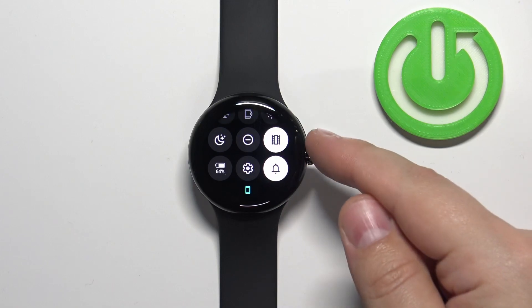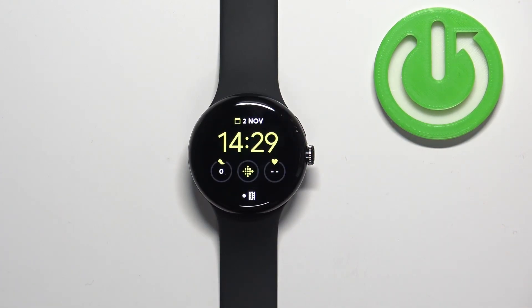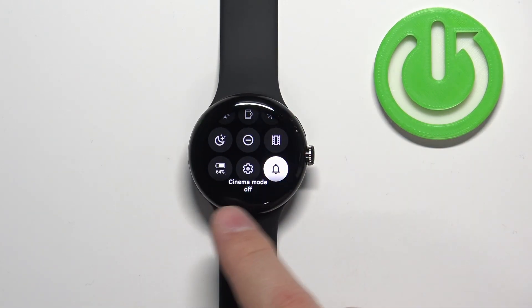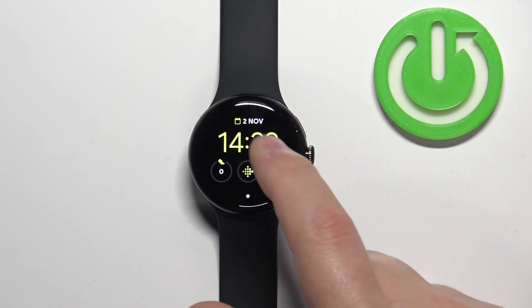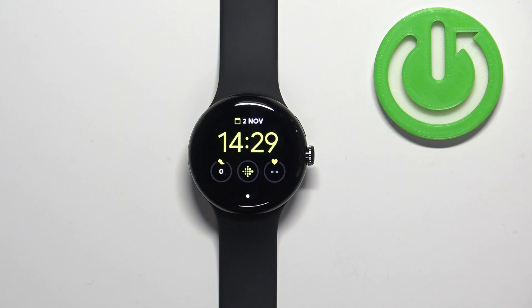You can also tell by opening the quick panel — the icon will be white right here. To disable the mode, simply open the quick panel and tap on the icon. It will say cinema mode off, and the icon will change color, and the icon from here will disappear, which means that the cinema mode is disabled.